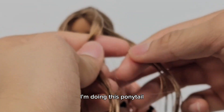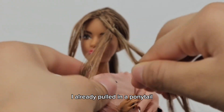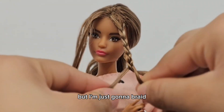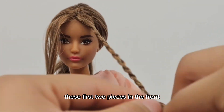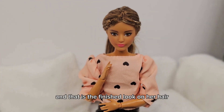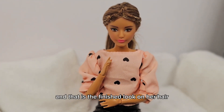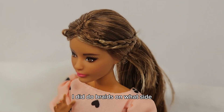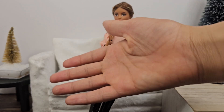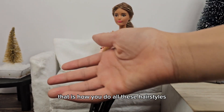For the final look, I'm doing a ponytail — I already pulled it into a ponytail because that part didn't really need explaining. I'm just going to braid the first two pieces in the front. And that is the finished look on her hair. As you can see, I did do braids on both sides, just pull around it and loop it, and there you have it — that's how you do all three hairstyles!